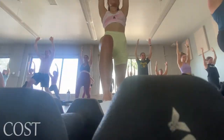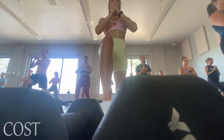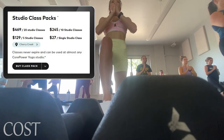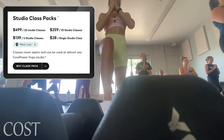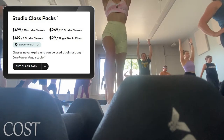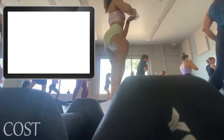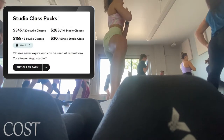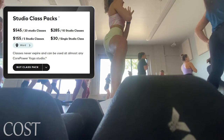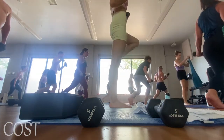Cost. The cost for your CorePower experience is going to vary depending on where you are. In Denver, each individual class is $27. In Chicago, it's $28. In LA, you're looking at $29 per class. And I looked up the CorePower in Honolulu — each class is $30 and a 20-class option is $545. So for once, LA isn't the most expensive, but it's still up there.